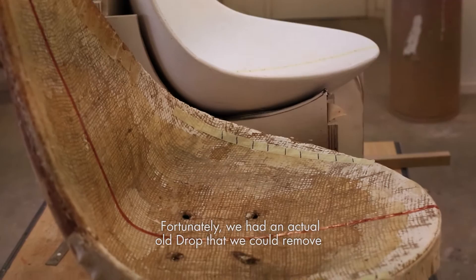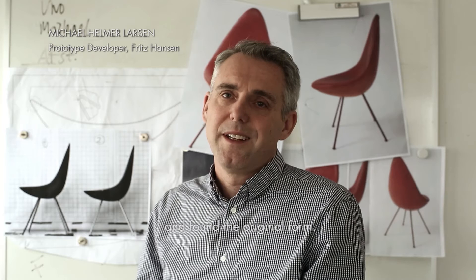Fortunately, we had an actual Drop that we could remove the upholstery from. This is how we got down to the bare shell and found the original form.